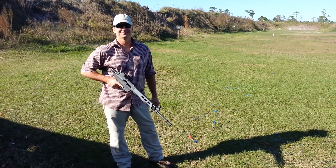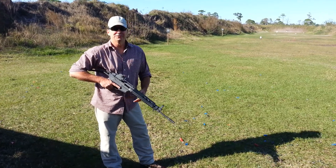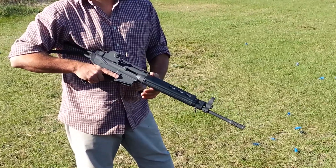Hey guys, this is Max from the FAL files and the AK files. I'm out here at the range with my Daewoo DR200. I put some FAL handguards on it.